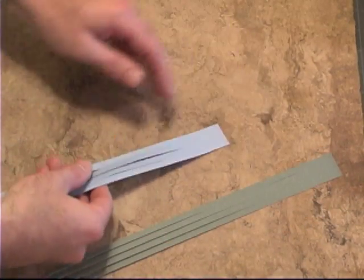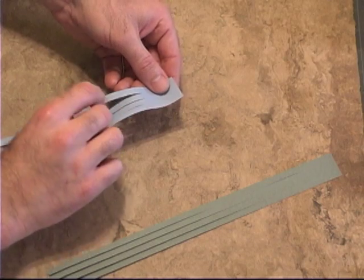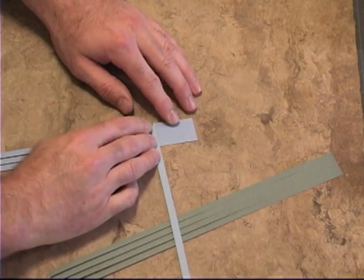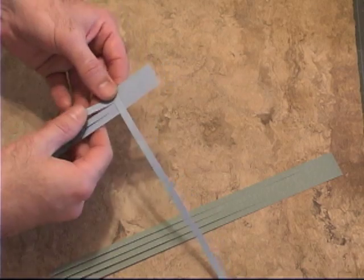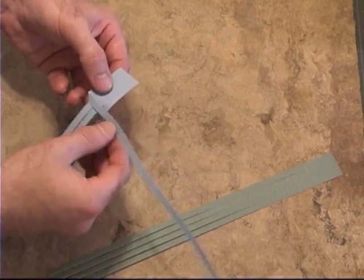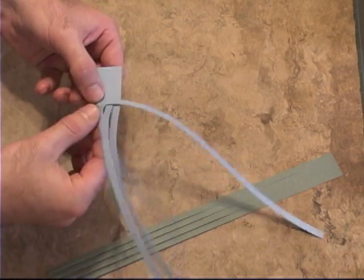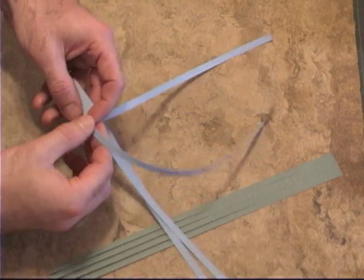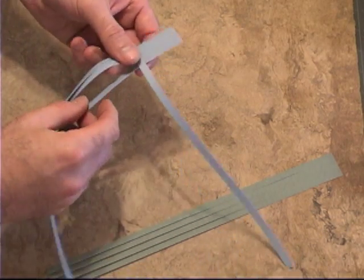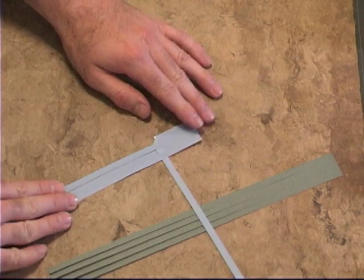We're going to take one of the strips and fold it over at a 45 degree angle. Then we're going to weave this strip through the other strips. The first weave is over itself, so it needs to go underneath the next strip, then over the strip after that, and then under the next strip. That is your first fold.